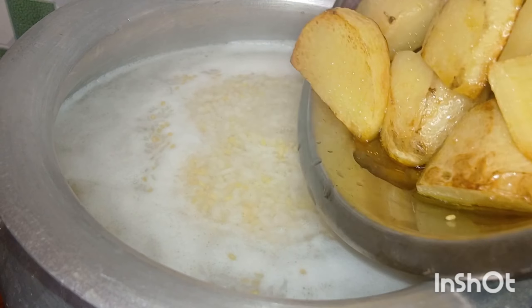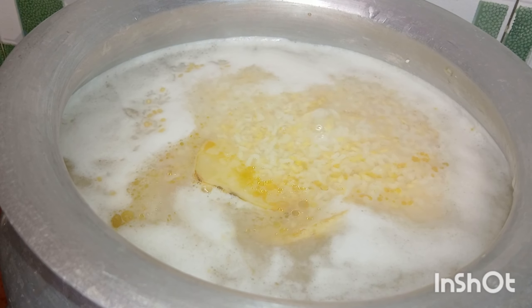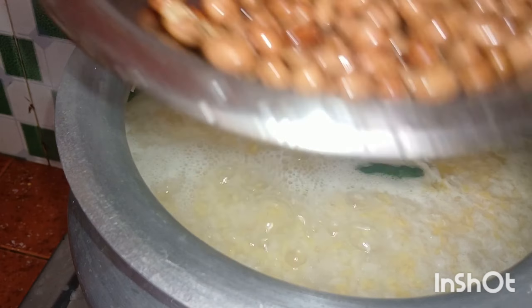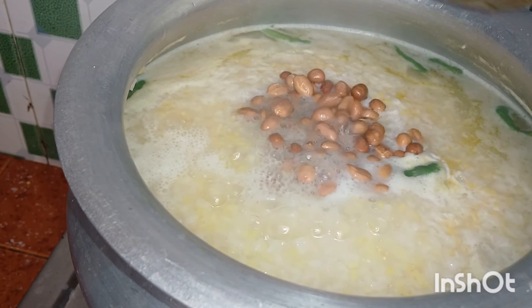Then flip the onion. Now I will cut the onion, then I will leave the onion. I will add onion in half. I will start with onion. I will add onion to the onion.